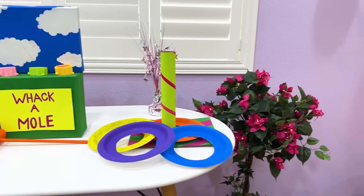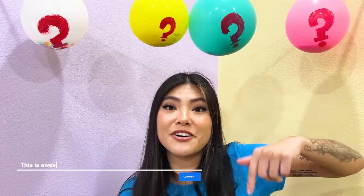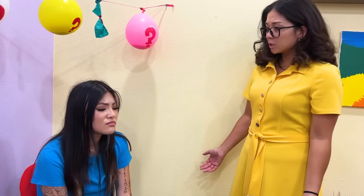Surprise! My own amusement park? Yeah! Why don't you try the balloon game, Lily? Be careful! Hmm, which one should I choose? Leave a comment down below on which one I should choose! Let's see... Whoa! A cash prize! Yeah! Do you like your amusement park, Lily? I guess! What's wrong? Is it really an amusement park without a roller coaster?